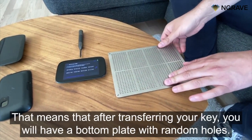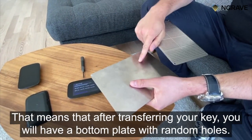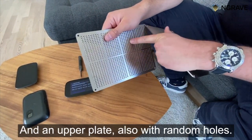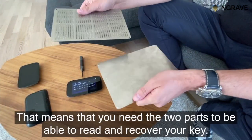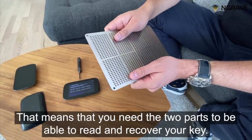After transferring your key, you will have a bottom plate with random holes and an upper plate also with random holes. That means you need both parts to be able to read and recover your key.